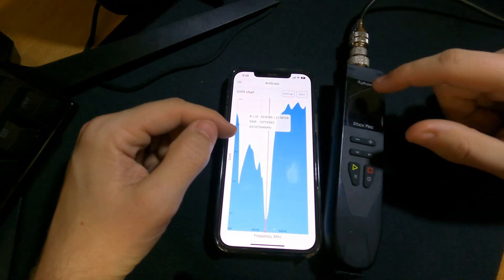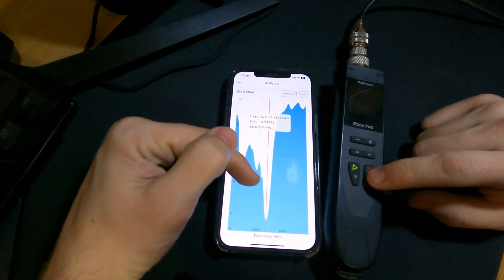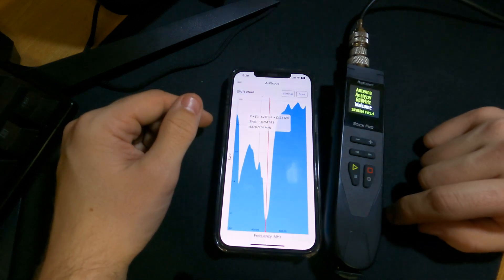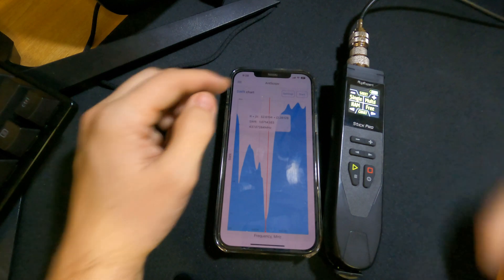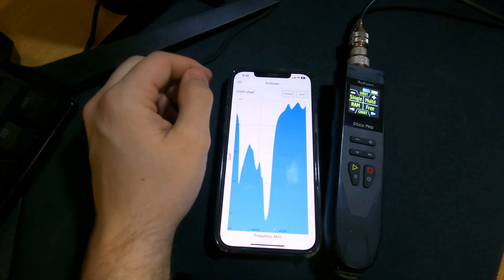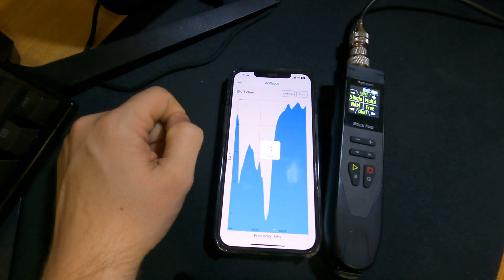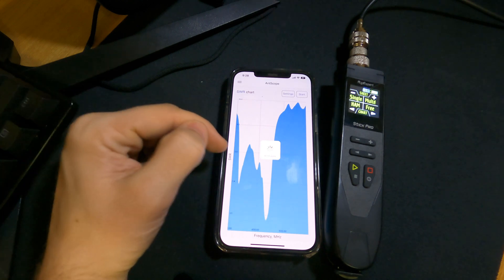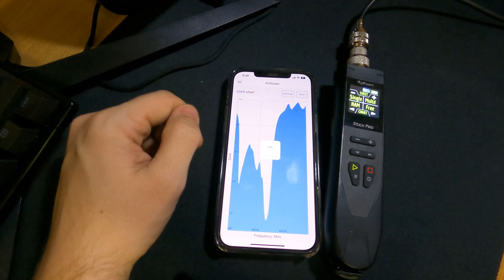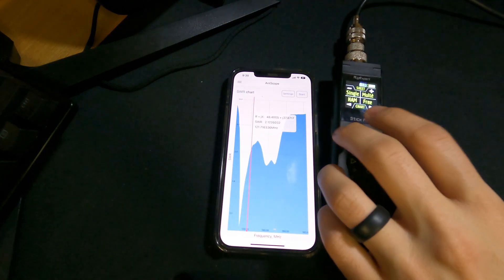One thing to note: if you're not touching the Rig Expert and hitting different buttons, it will time out on the device. So you'll need to turn it back on and go back through the connections. Even if there's interaction on the phone app, the Rig Expert Stick will still time out. That pretty much wraps it up for the overview on how to get started.